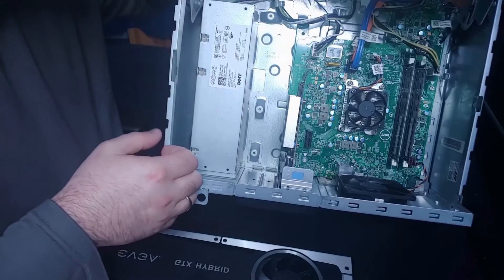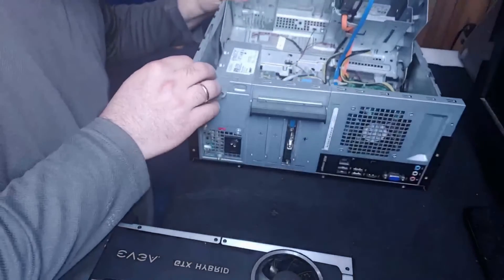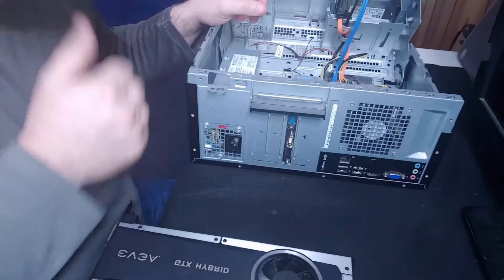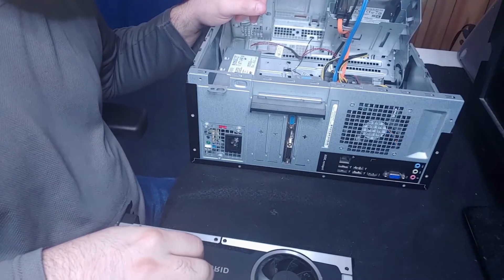This is a 180-watt power supply. You need to find something bigger — I would say 650 watts would probably be the minimum if you're trying to upgrade your graphics card to something like this or bigger.